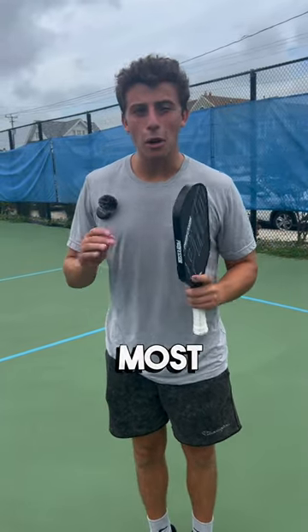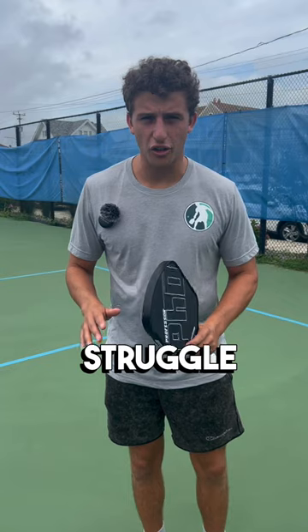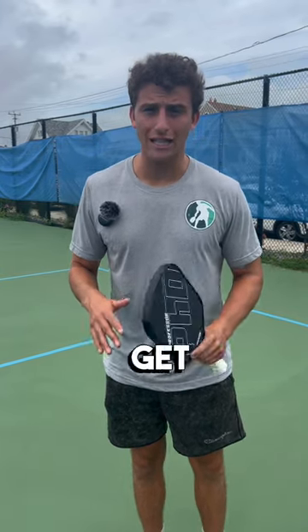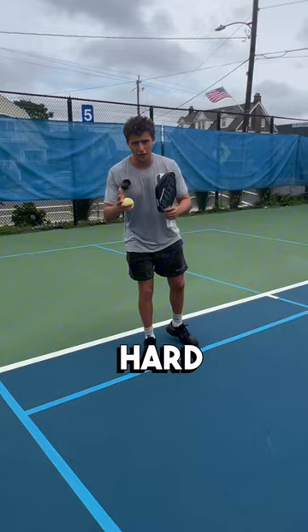Letting balls go out is the most overlooked skill in all of pickleball. Even the pros struggle with this. I'm going to show you a drill to get the light bulb to go off. Dodging out balls is very overwhelming and a hard skill to learn.